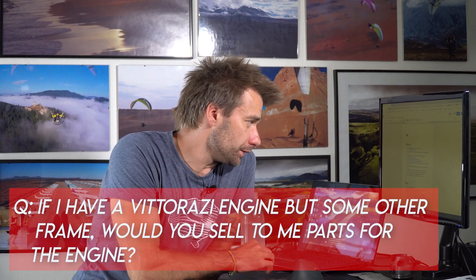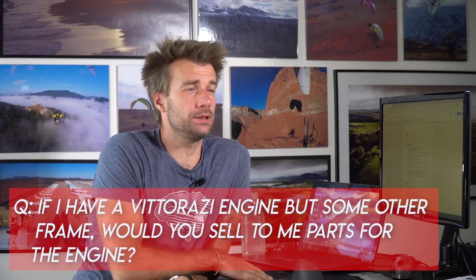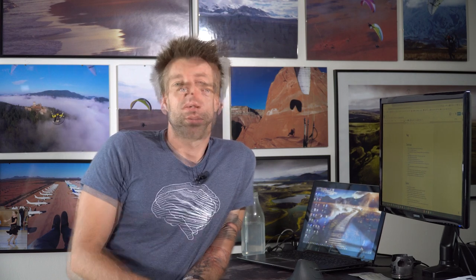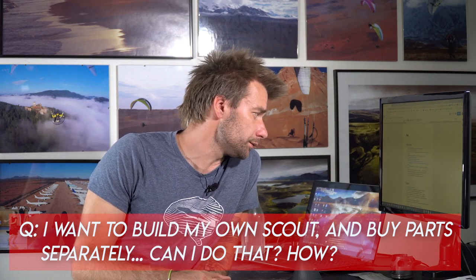Question: I am a non-Scout pilot but need spare parts for my Vittorazi engine — would you sell me the parts? Yes, of course. Go to eshopscoutparamer.com, select which version of the Vittorazi Monster engine you have, and you'll find the full list of spare parts. We have most of them in stock so we can ship next day. If you need any help, just send us an email.